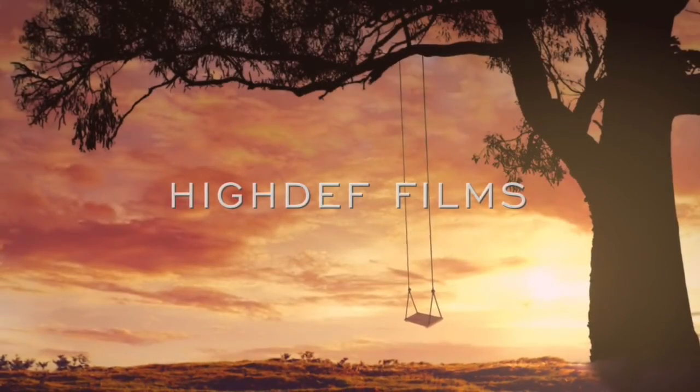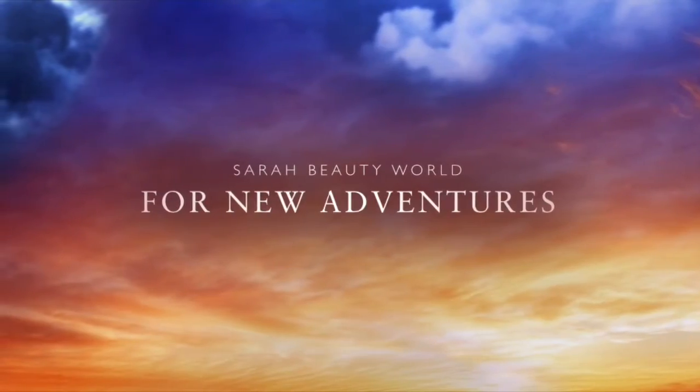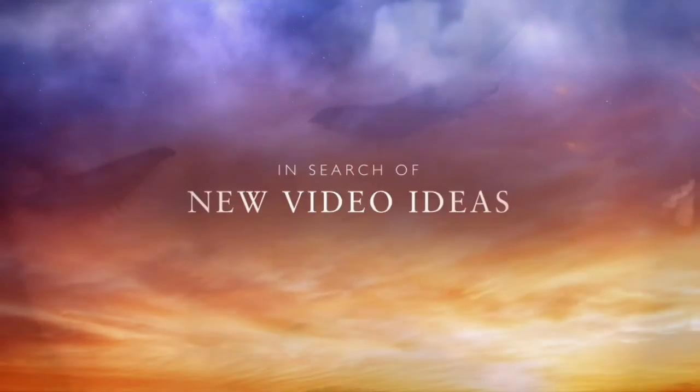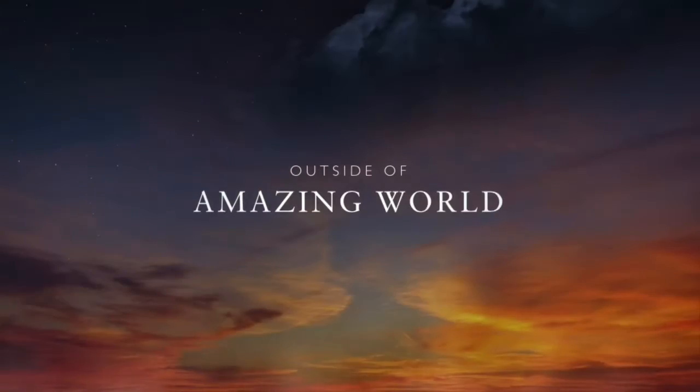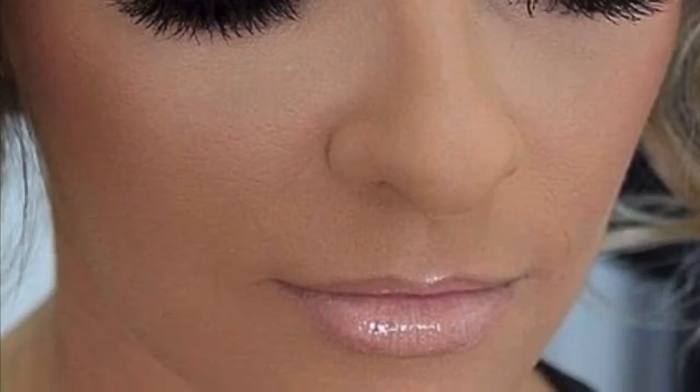Alright guys, so here is my Kim Possible Makeup look. I absolutely love it. I know it's a little too much on the blush side, but it's okay. If you guys absolutely love this type of video, let me know in the comments down below, and I'll definitely do more of these in the future. Don't forget to hit the thumbs up and subscribe if you have not done that already. I'll see you guys in my future videos. Bye!